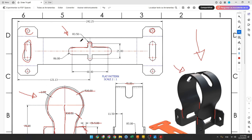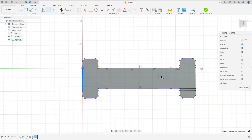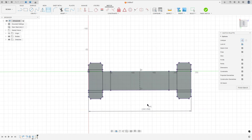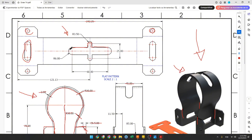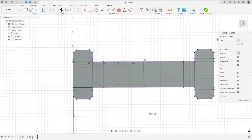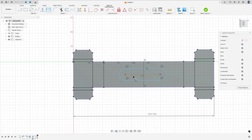Just to check the dimensions — the distance here is 242.25. Go to Sketch Dimension to verify the distance between these two lines. Now we'll create the first slot. It has 6 millimeters of radius and the distance between the centers is 60 millimeters. Go to Create, select Slot, Center to Center Slot, remove the construction line type, and make a slot. Set the distance to 60 millimeters and the radius to 6 millimeters. Go to Constrain, select Midpoint, select this line and this line. We made this.